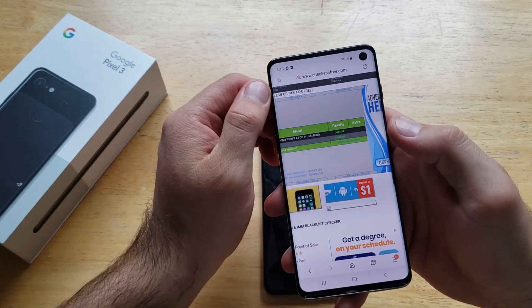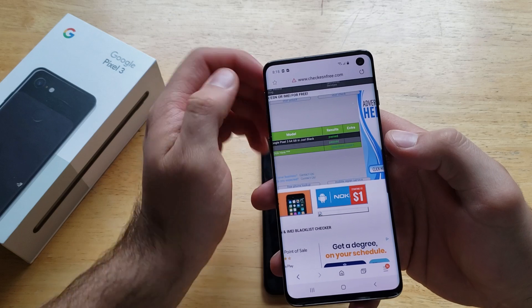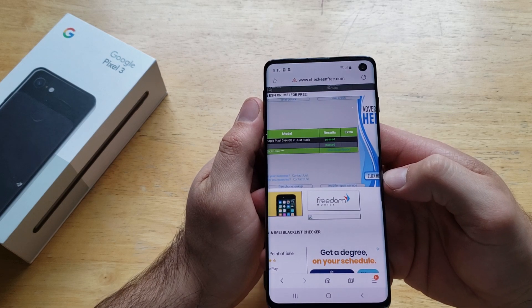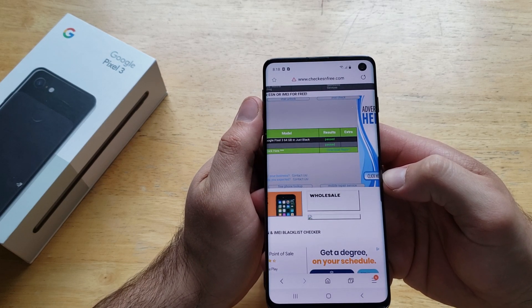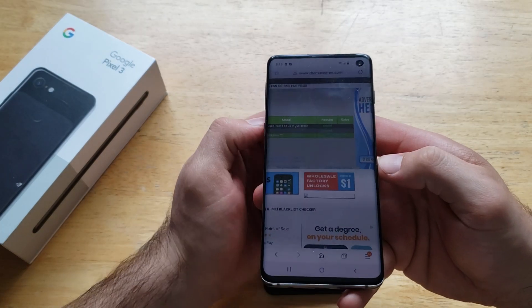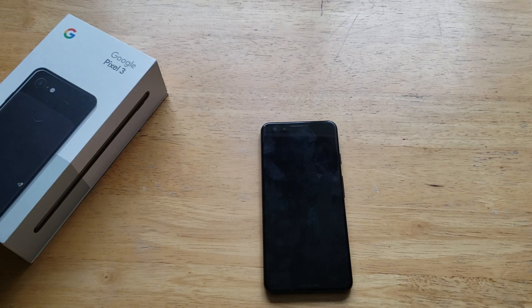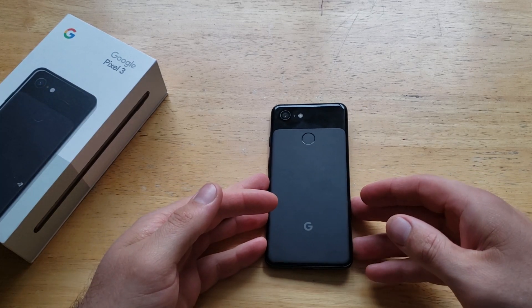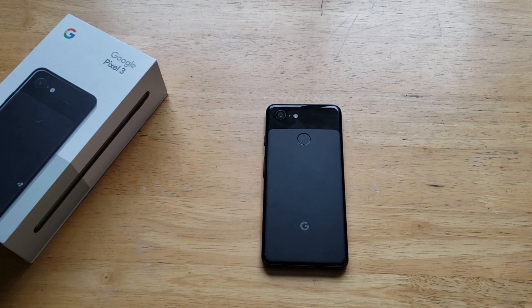So this device passed — that's exactly what it is, a 64 gig Pixel 3. If there's anything besides 'passed,' I would definitely give that carrier a call. If it's through Verizon, call your local Verizon branch and say you're looking to buy a used device. If the device is coming up with any other status or check setting, they will be able to dig into that and find more information — whether it had been reported lost or stolen, or if it has an unpaid balance.